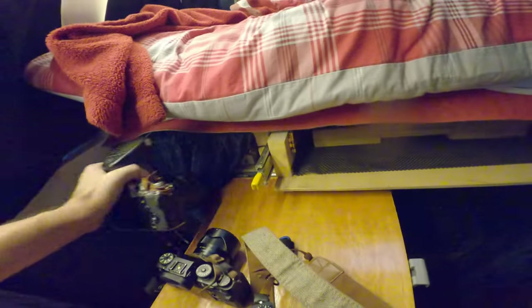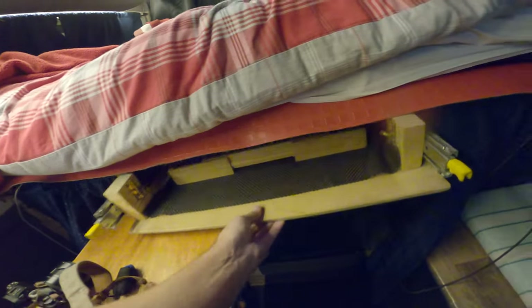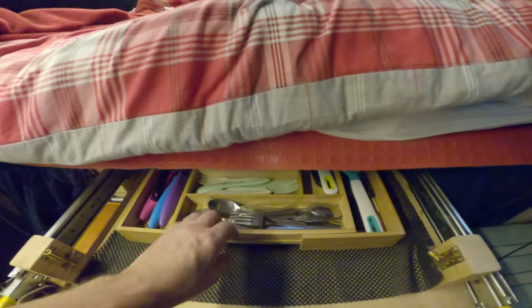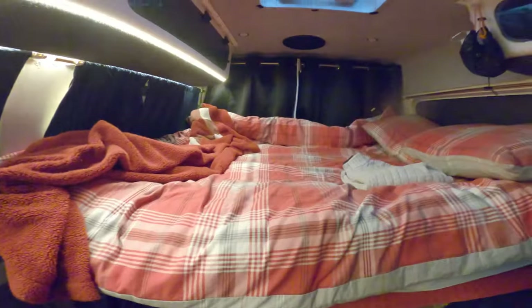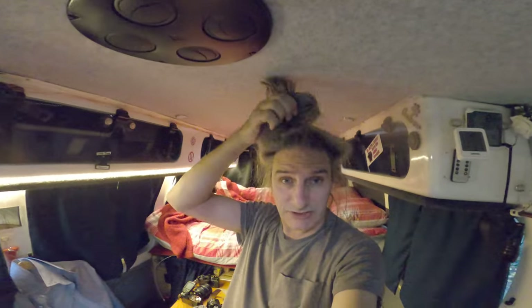And underneath here — not quite sure I'll be able to bring it out. I've got all of the crockery, the cutlery drawer etc. And really strange hairdo — just to get it out of the way while I was sleeping.